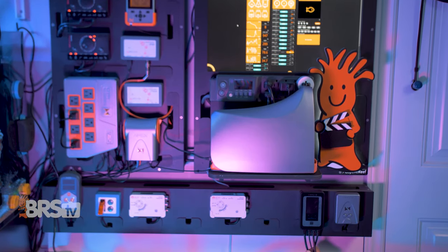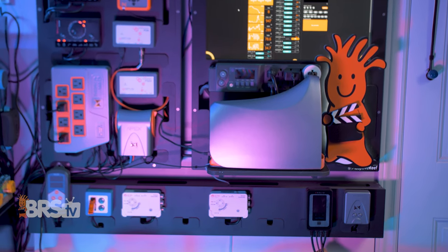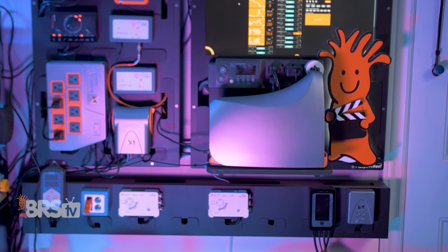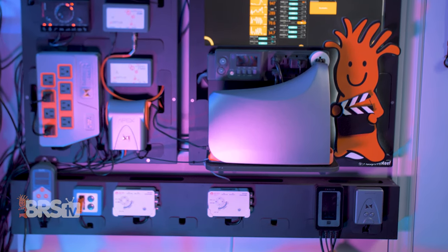You can mount the Helio controller anywhere that's convenient to access, adjust, and hear, while also being away from water. A controller board, the outside of your aquarium stand, or a wall or cabinet beside the tank are all great options. The next step is to plug it into power.